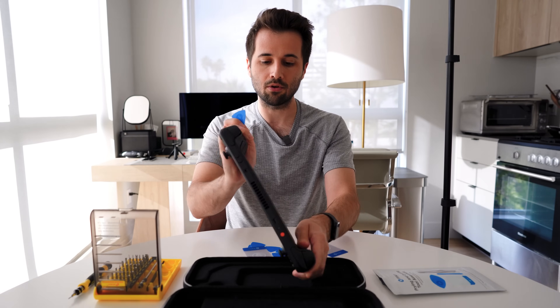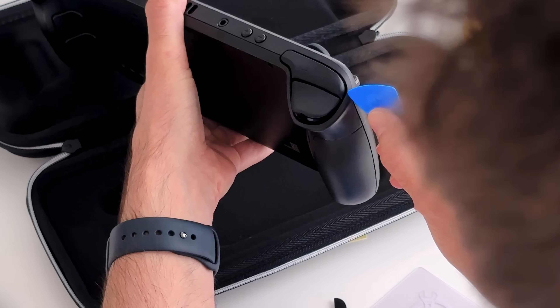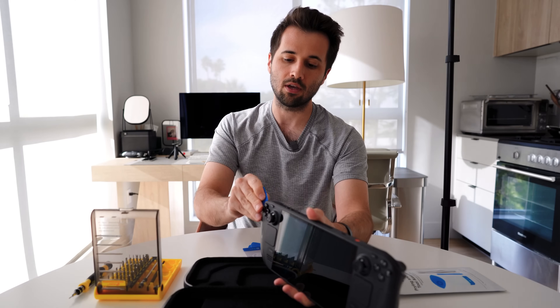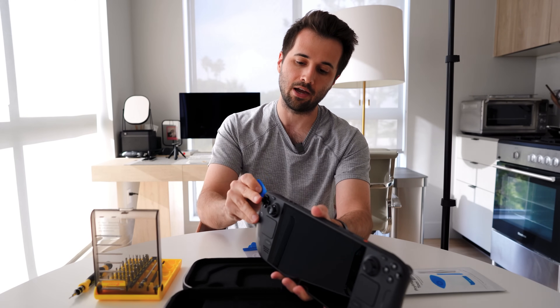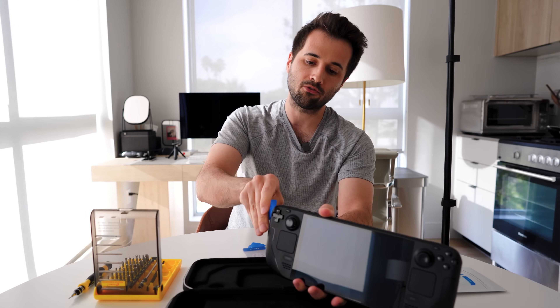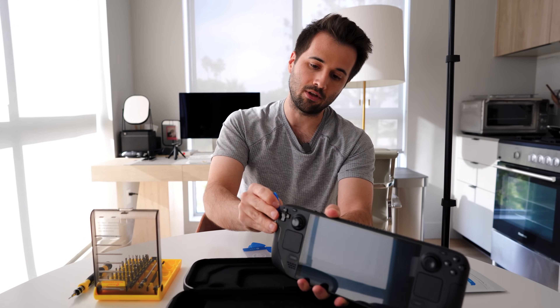The first thing we're going to do is turn it on its side. Basically where the case meets these bumpers up here is a really good place to get access into the case. I'll slide this pick in here. It's okay to go slow — take your time with this, you don't want to break it. The plastic is pretty resilient.